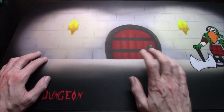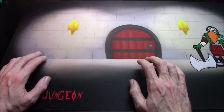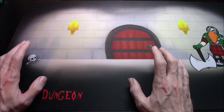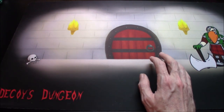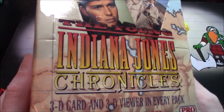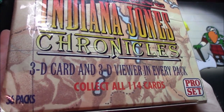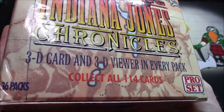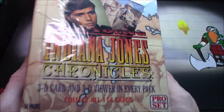Welcome one and all, I'm Decoy, back with another exciting card opening episode — well, maybe exciting, I don't know. Today I got this: the Young Indiana Jones Chronicles. Look at that — 3D card and 3D viewer in every pack. You know we want 3D, that's where it's at.